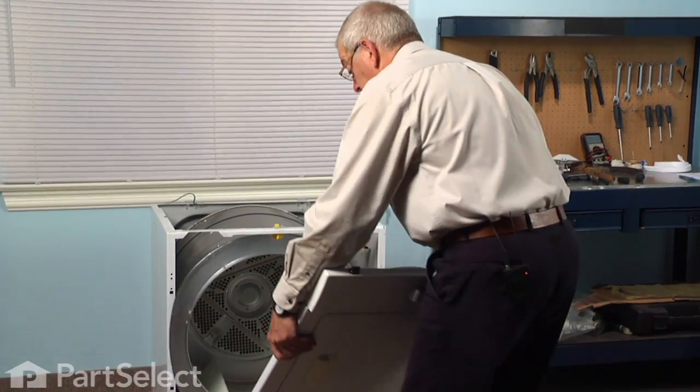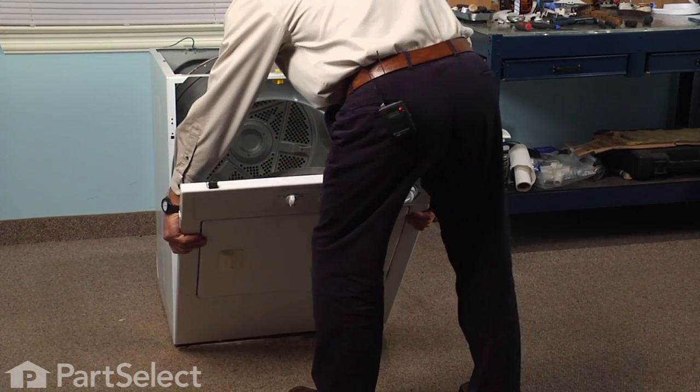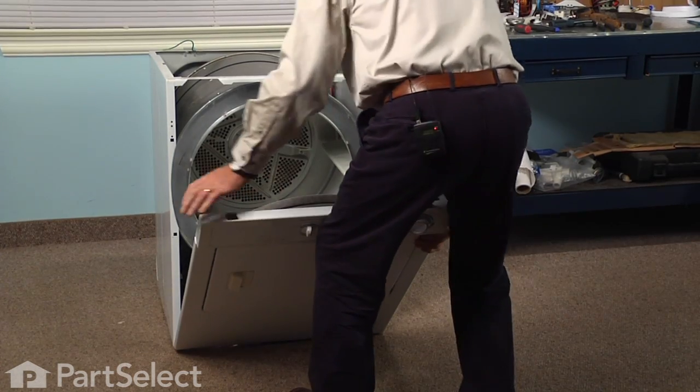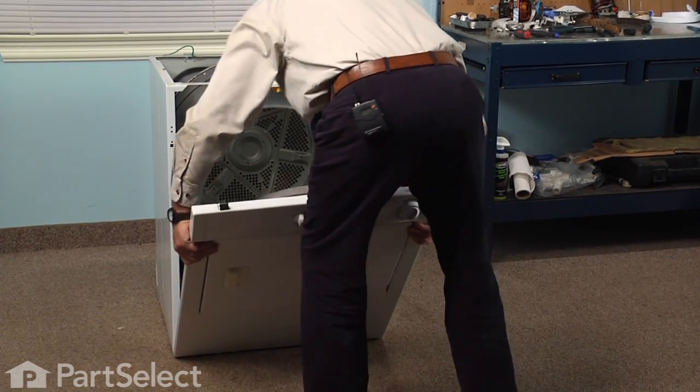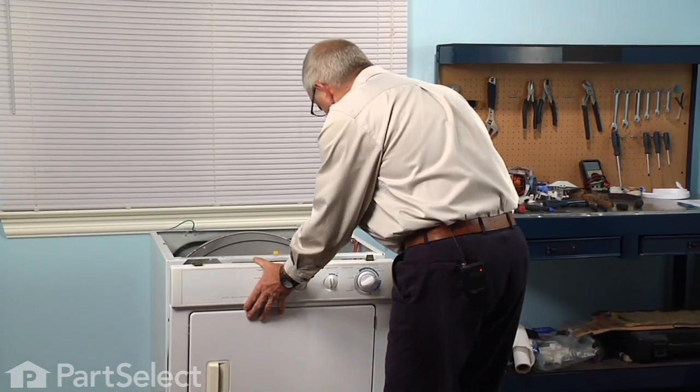To reinstall the front panel, we'll line up the two slotted holes on the bottom of that panel with the two tabs that are located on the base frame. Make sure they're seated all the way down, and we'll make sure we tuck the wire harness inside.